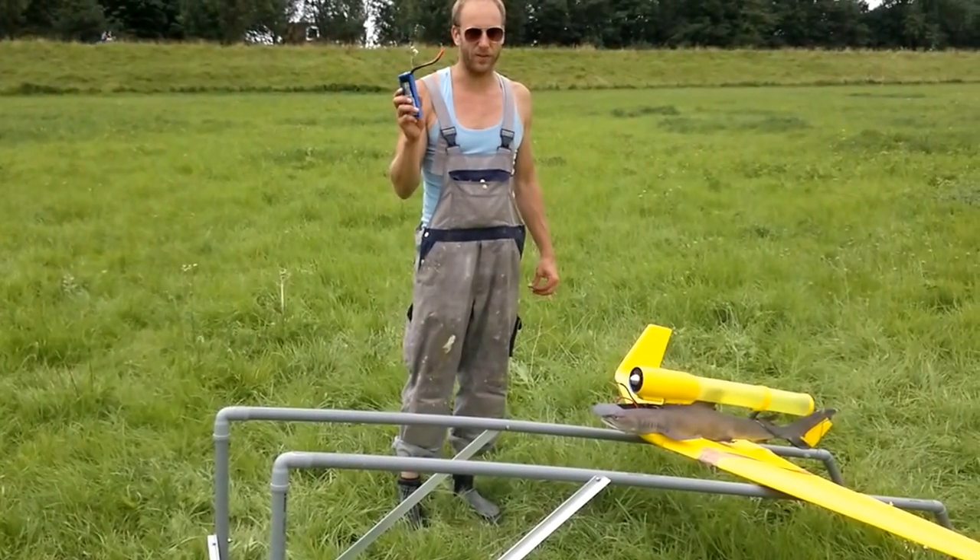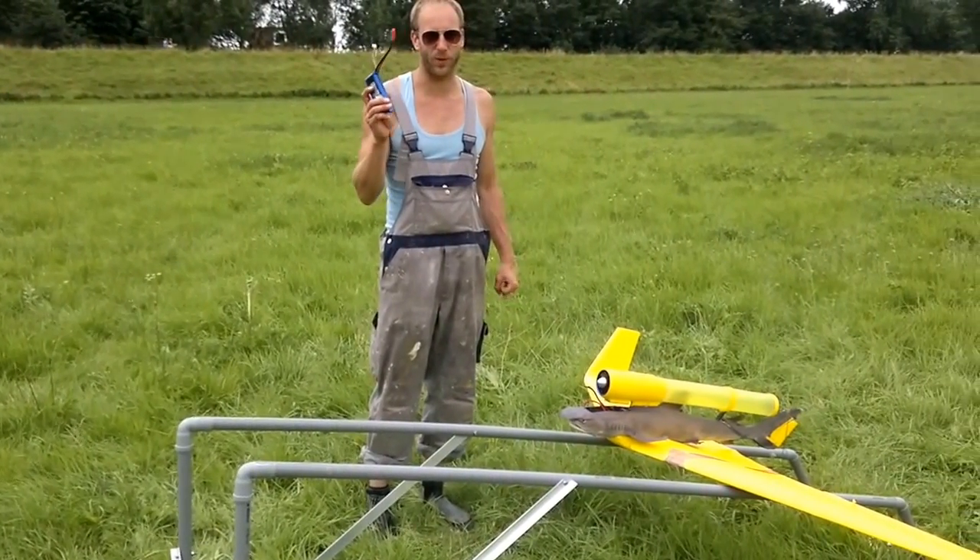Today is the first test flight of the shark jet — the world's first flying shark.